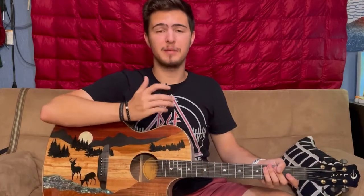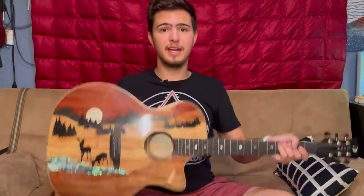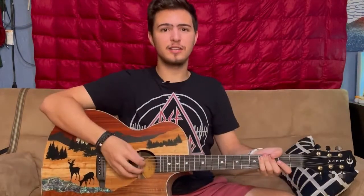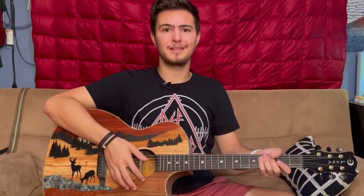Today we're going to be learning the song Sorry Mom by the band Camino. I'm playing today on my Luna Vista Deer guitar paired with the Tonwood amp just for some added effects. All you need is a guitar, tune to E standard, and know how to finger pick. Let's get going!